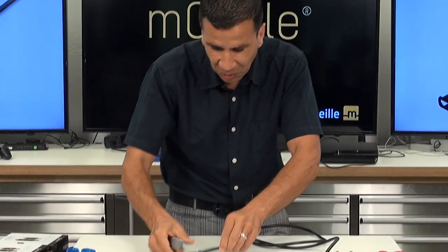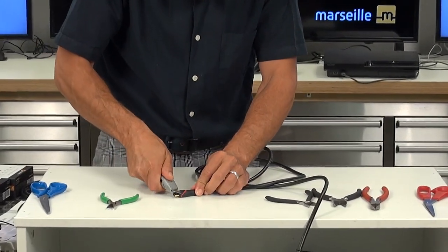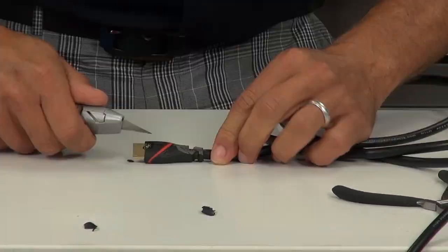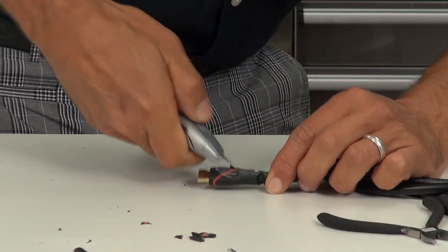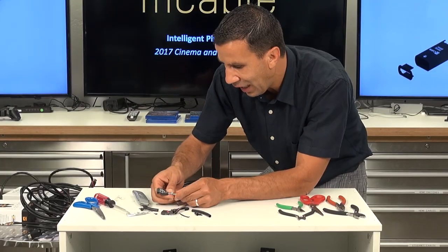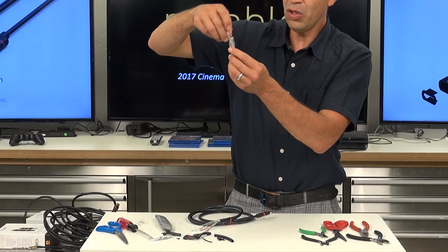I'm going to take a knife — I'm going to try not to cut myself — and basically let me show you the golden connector. I managed to cut it completely and we can see all the wires inside.